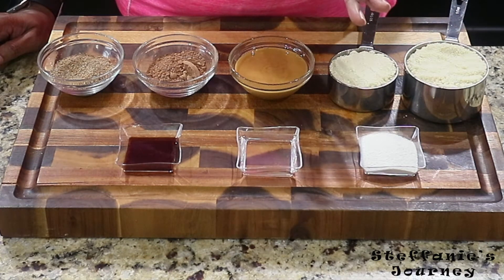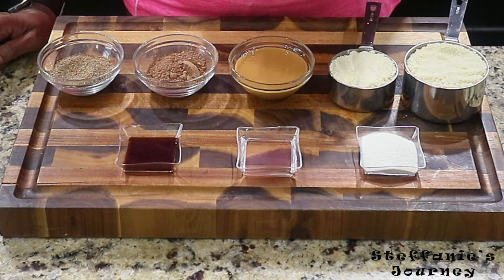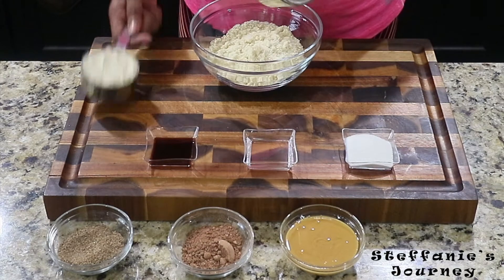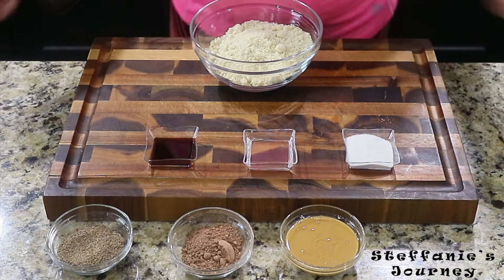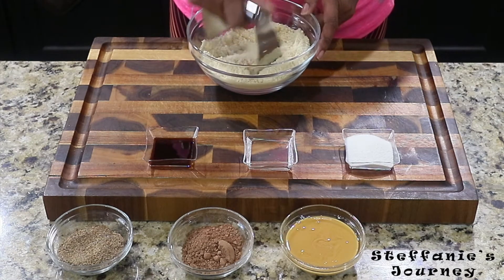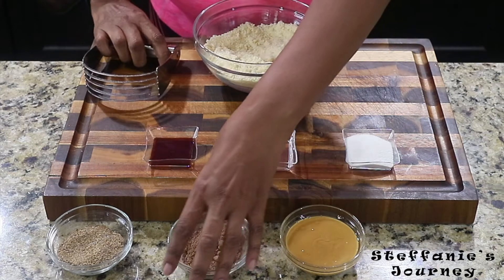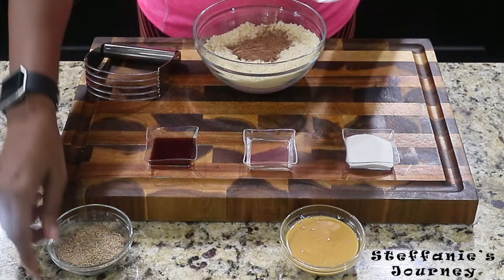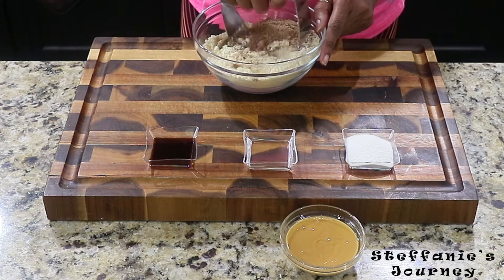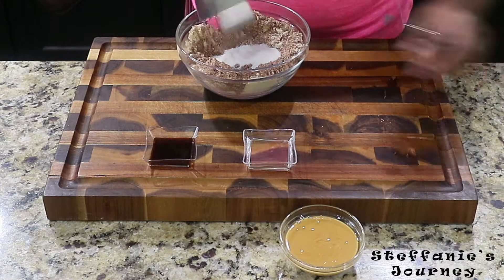I'm going to mix them together and create little balls, so stay tuned. First I'm going to pour my flour into this bowl — because it may have a few lumps I'm going to use this pastry cutter to get them out because I don't feel like sifting today. Then I'm going to pour my cacao powder in, as well as my ground flax seed, and do the same with the pastry cutter. I try to do all my dry ingredients first, including the swerve, and that just helps get everything combined and removes clumps.